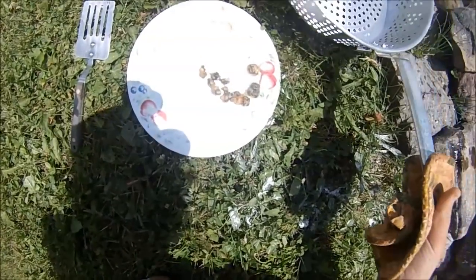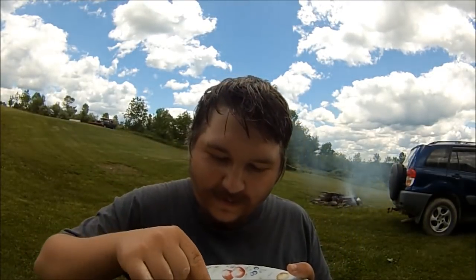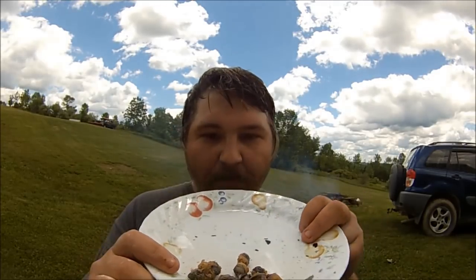Got something here I've never tried before: fried escargot. Wonder how it tastes. That's really good. You know what it reminds me of? One of my favorite fried treats — calamari. These are actually really good. Pain in the butt to get the meat out, but worth it, man. That's tasty.